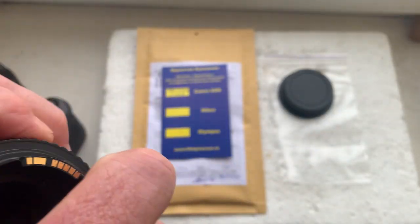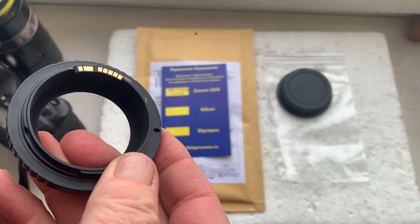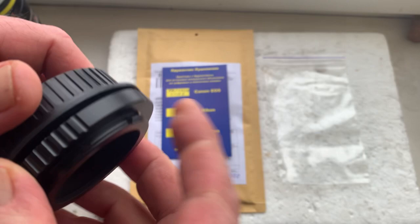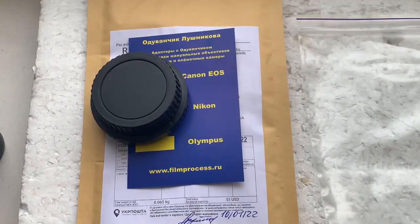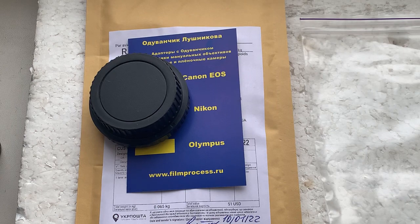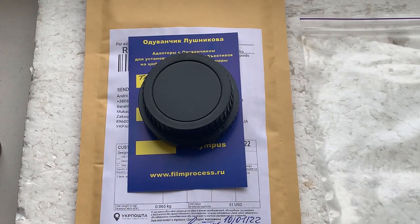Now I'll package your adapter and send it to you today. Thank you for your presentation. Thank you for your attention.